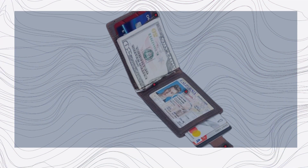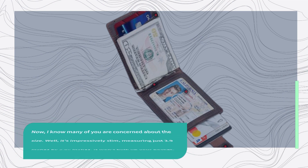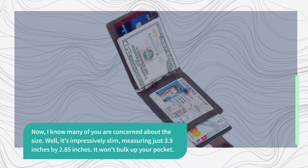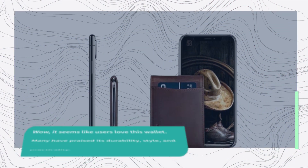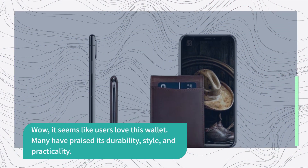I know many of you are concerned about the size. Well, it's impressively slim, measuring just 3.9 inches by 2.85 inches. It won't bulk up your pocket. Before we continue, let's see what actual users have to say about this wallet. It seems like users love it — many have praised its durability, style, and practicality.